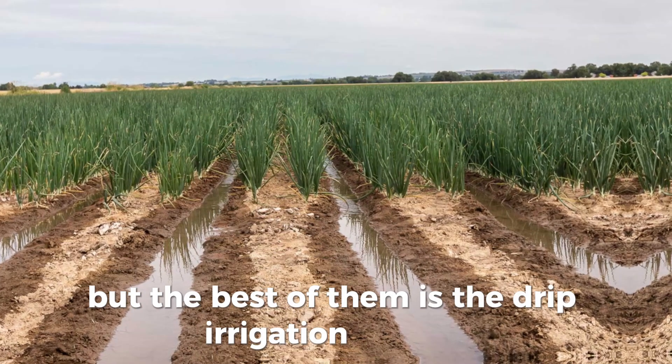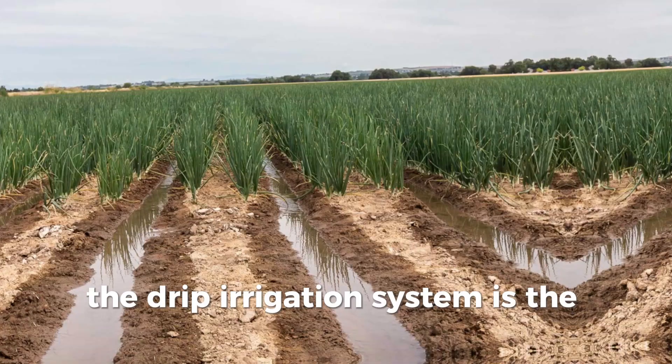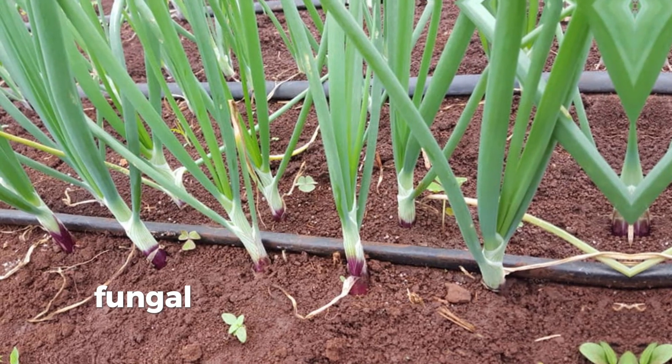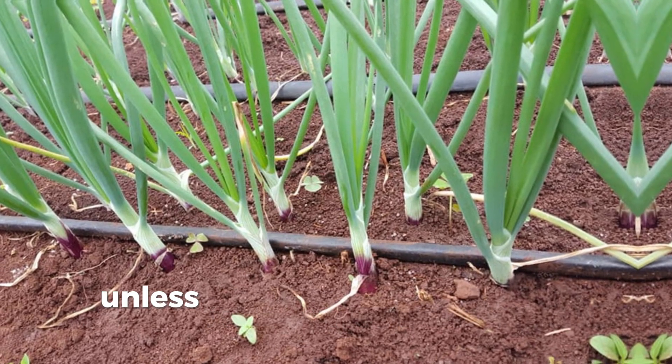The best of them is the drip irrigation system. Drip irrigation is the best for bulb onion farming — with this system you won't have challenges of fungal diseases from overhead irrigation, and some areas won't go unwatered.